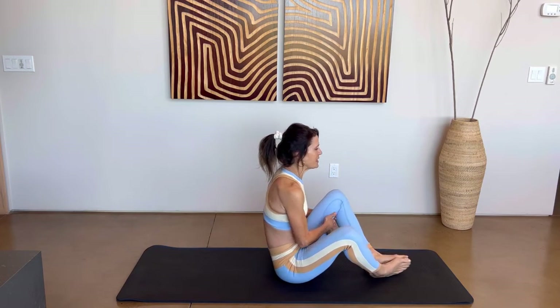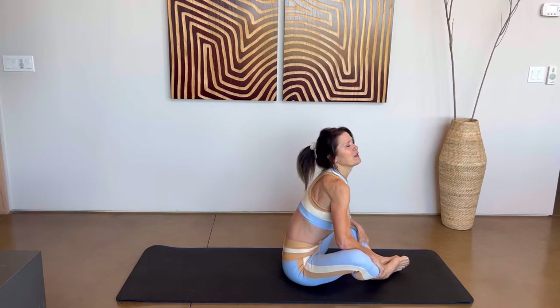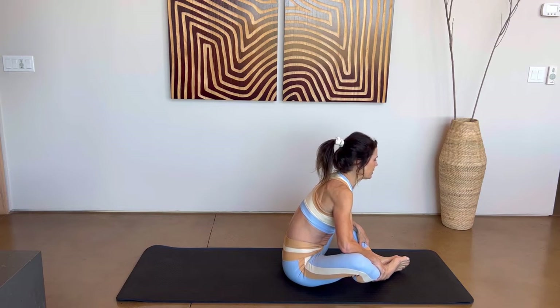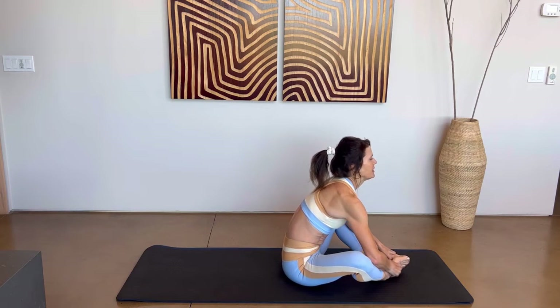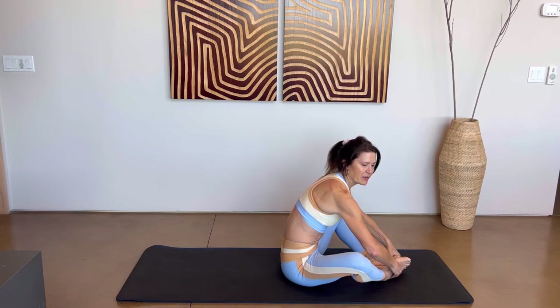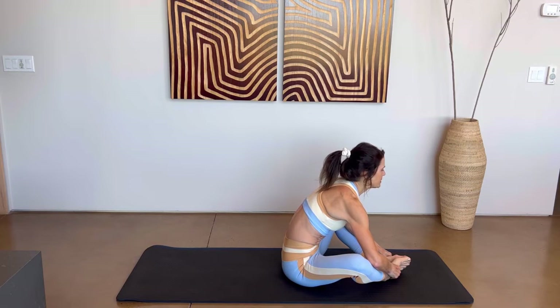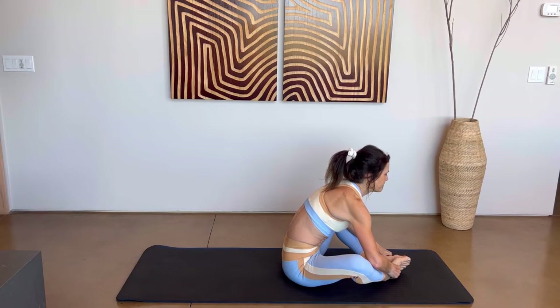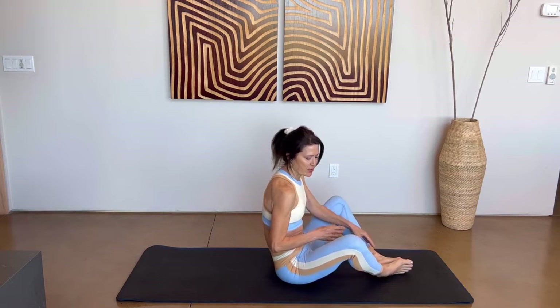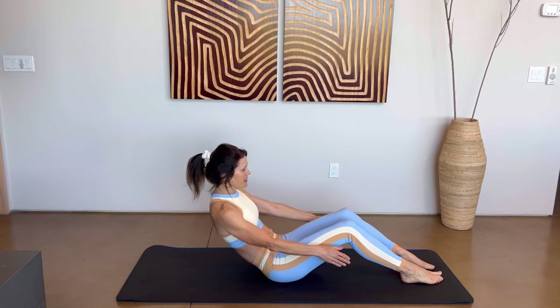Place the soles of your feet together and butterfly those knees out. Take a breath in, exhale and fold a little bit forward — you're going to feel a nice hip opener here. Relax the shoulders. Maybe place the toes together and open up the inside of your feet as if opening a book, keeping the stretch. Well done. Let's go ahead and bring those knees together, hands forward, exhale all the way back down.